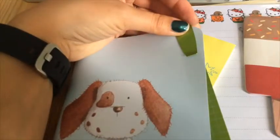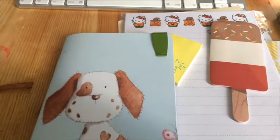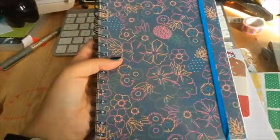I've got this Dory insert that my person made for me — it's really, really cute. I love the little dog; it actually looks like my friend's dog. And it's got plain pages in the middle.